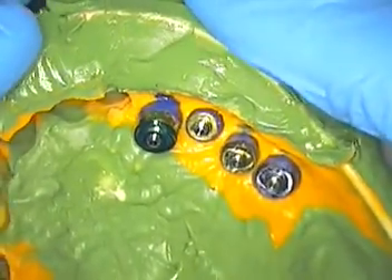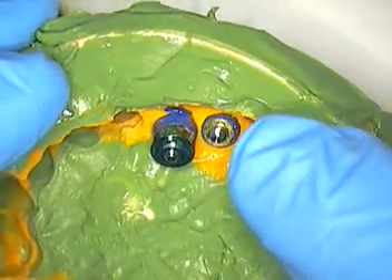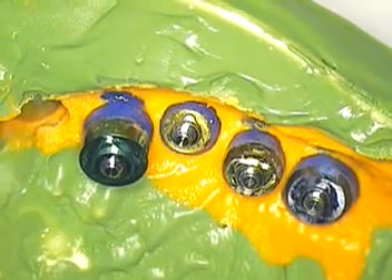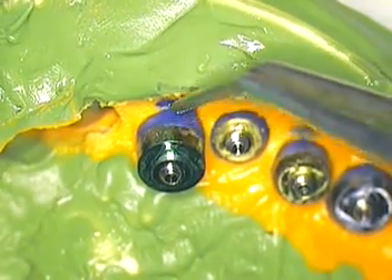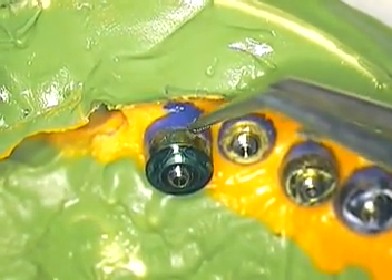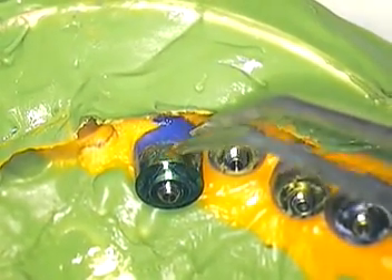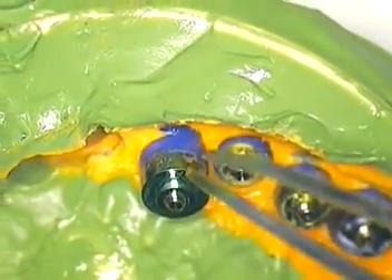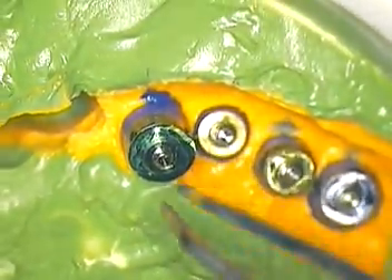Now in the impression there's a dramatic difference — you have the color code green and then yellow over here. I wanted to make a few points on this case. We had to definitely extend the collar of the impression coping greater than what's given — it only gives us about three to four millimeters in height, so we had to go all the way up to at least five. We did that successfully and took our impression, even having to modify one of Nobel's implants.